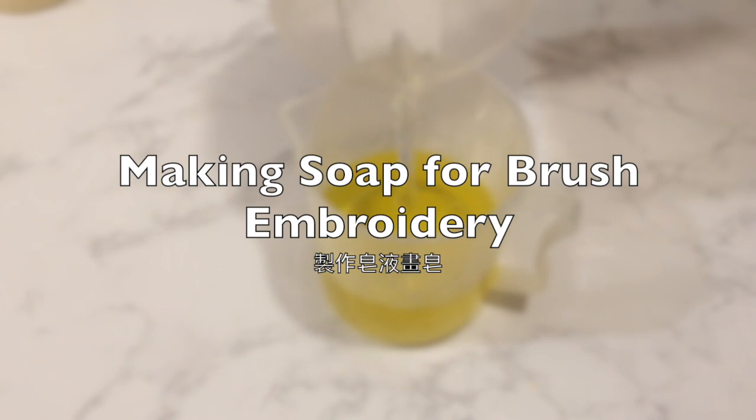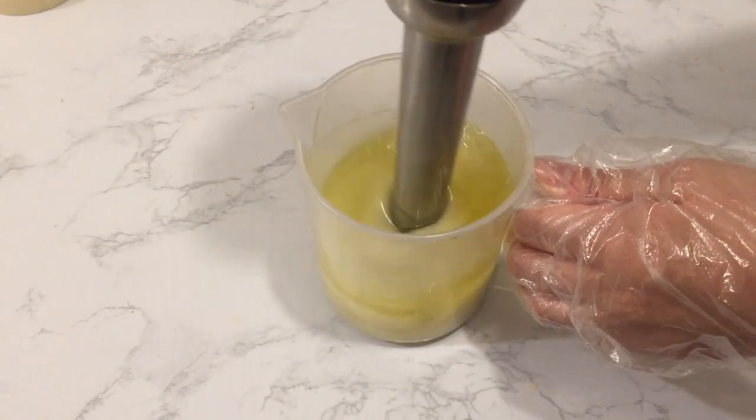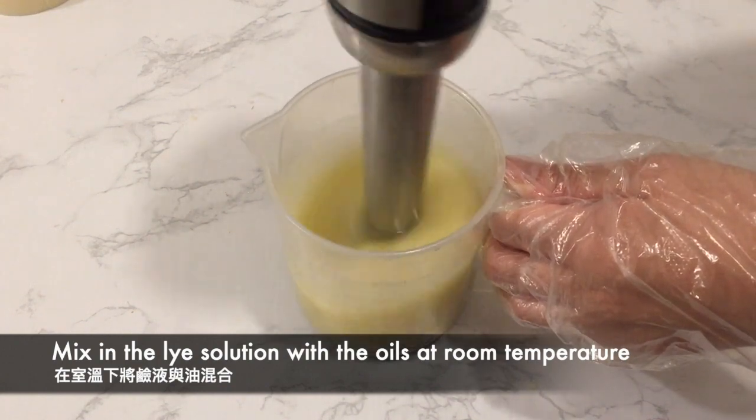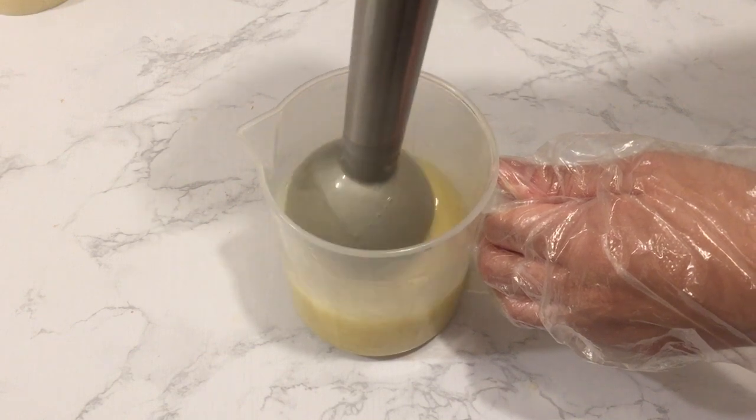Now I'm making the soap for the brush embroidery design. After pouring the lye solution into the oils at room temperature, stick blend until trace. It is important to soap at lower temperatures so that the soap doesn't heat up and you have a longer time to work with it.